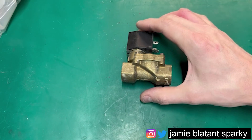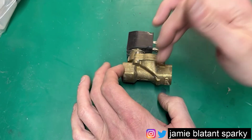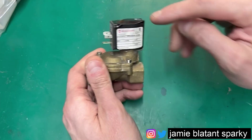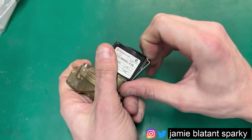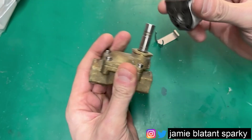This is a solenoid. It's just a valve or an actuator - it's best to call it an actuator. This is the most common type you'll see: some sort of valve thing. But the actual solenoid is this bit on the top, which is nothing but a coil of copper wire. If you lift it off by pulling that off there, it'll come off.